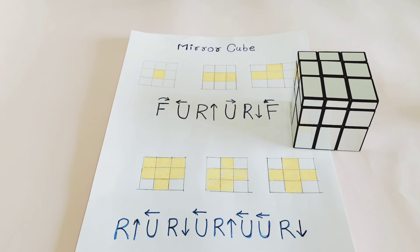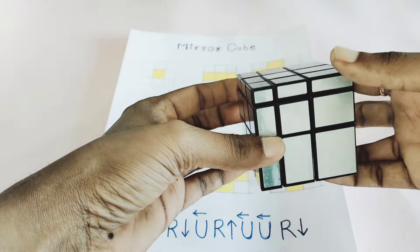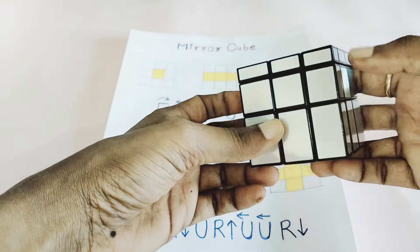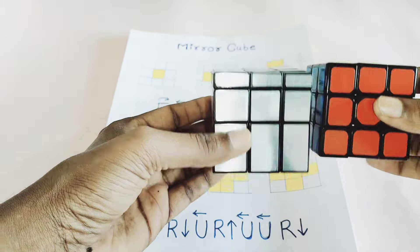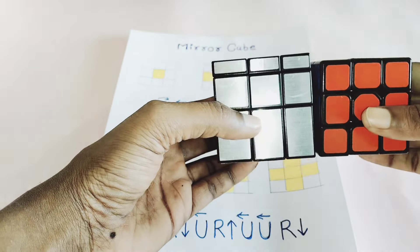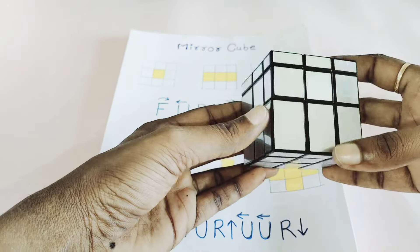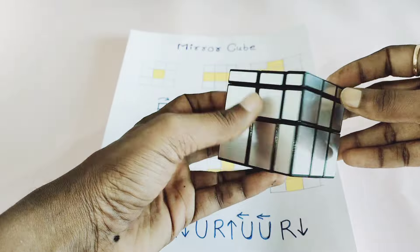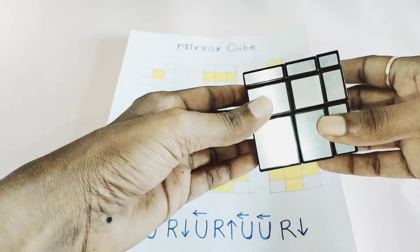Hello friends, welcome to my YouTube channel. Today we are learning how to solve the mirror cube. This is the mirror cube — it is similar to a 3x3. If you compare the two cubes, they look the same, but the difference is that the mirror cube has only a single color and different sized edges, centers, and corners.